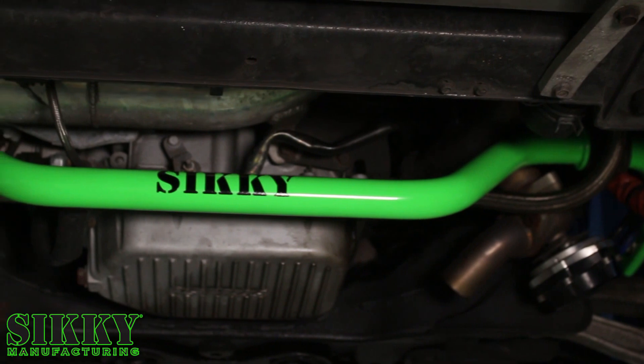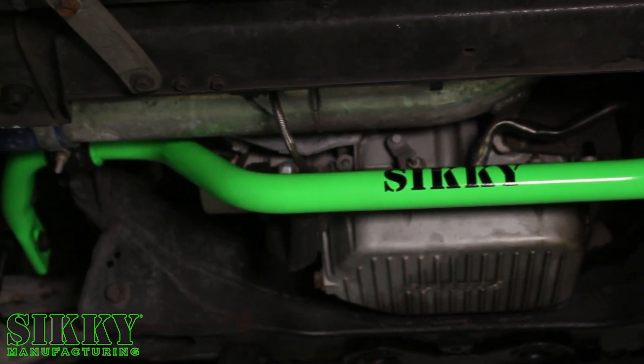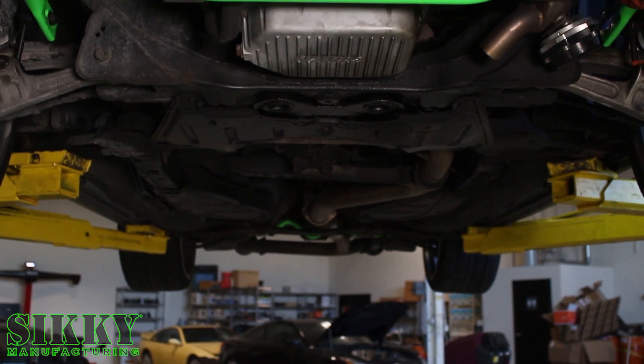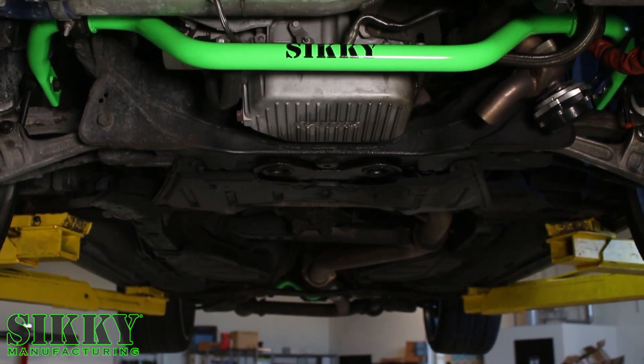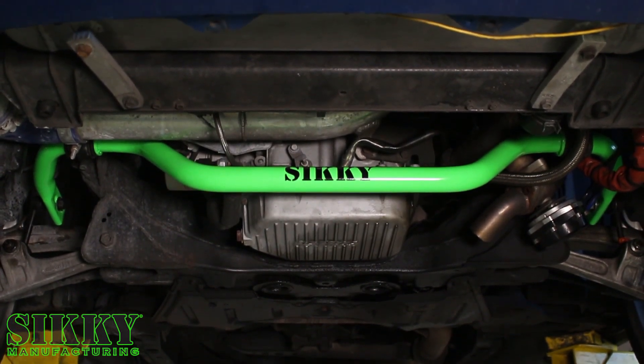The three-way adjustability of the Sikki sway bar makes it great whether you want to road race on the weekend, run time attack, drift, time trials, or just daily drive it during the week. That adjustability makes the Sikki bar great for any use case.